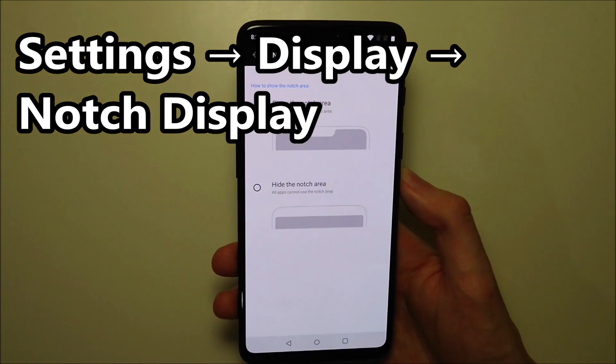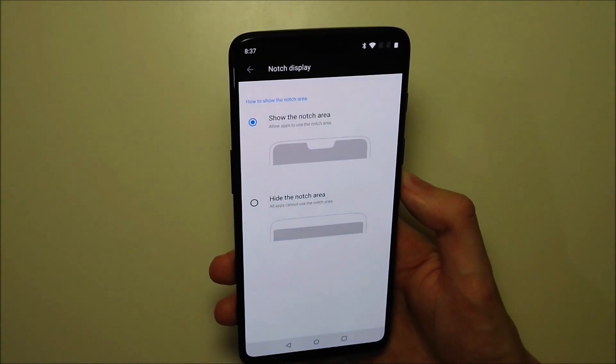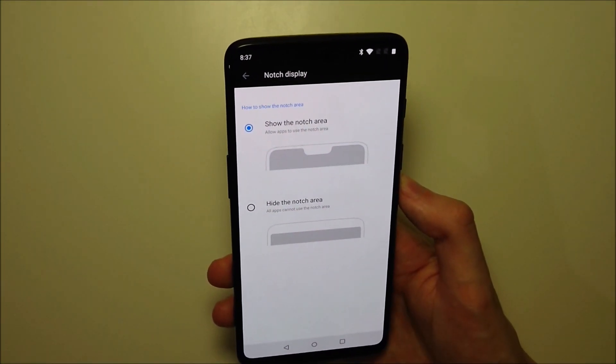And yeah guys, pretty simple — you don't have a lot of options. Actually, you only have two options. But if you want to turn it off, press right there.